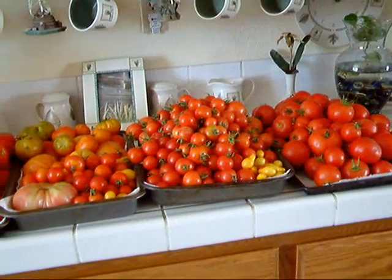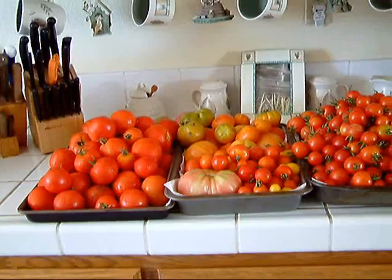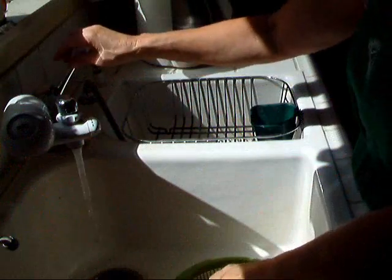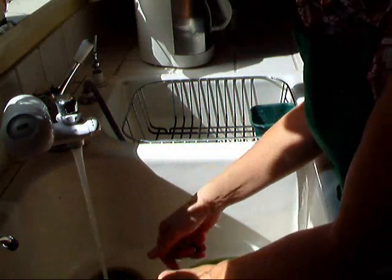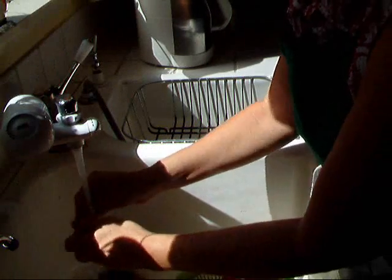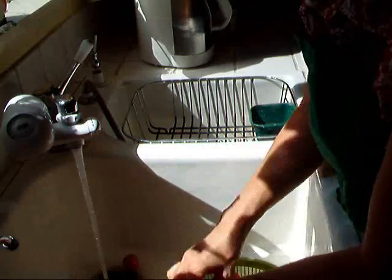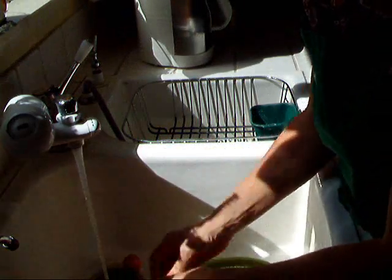As you can see, I have quite a few tomatoes today. Now I need to get busy and start cutting these. I'm going to start with the small tomatoes first because there aren't so many of them. You need to wash them really good. It's very time-consuming, totally boring, hard on the feet, but these have the sweetest flavor.